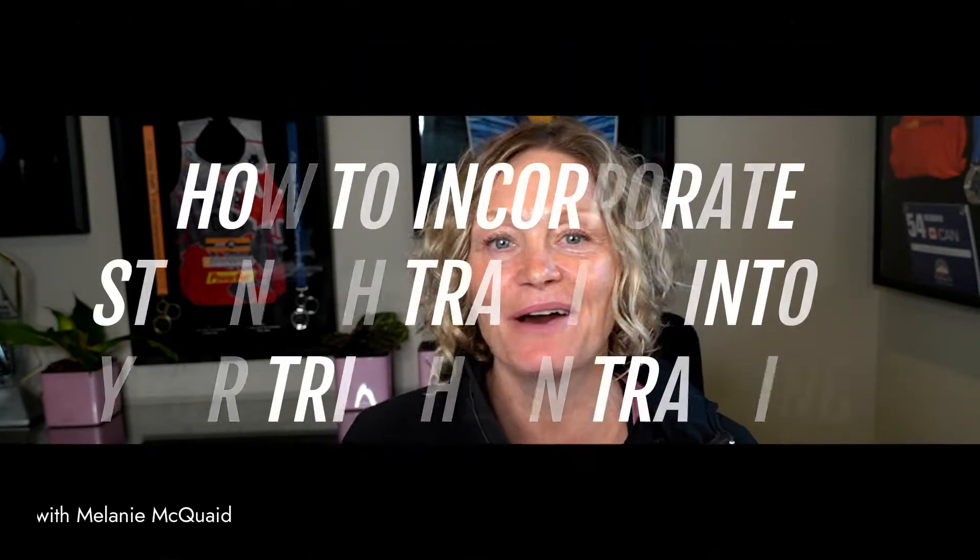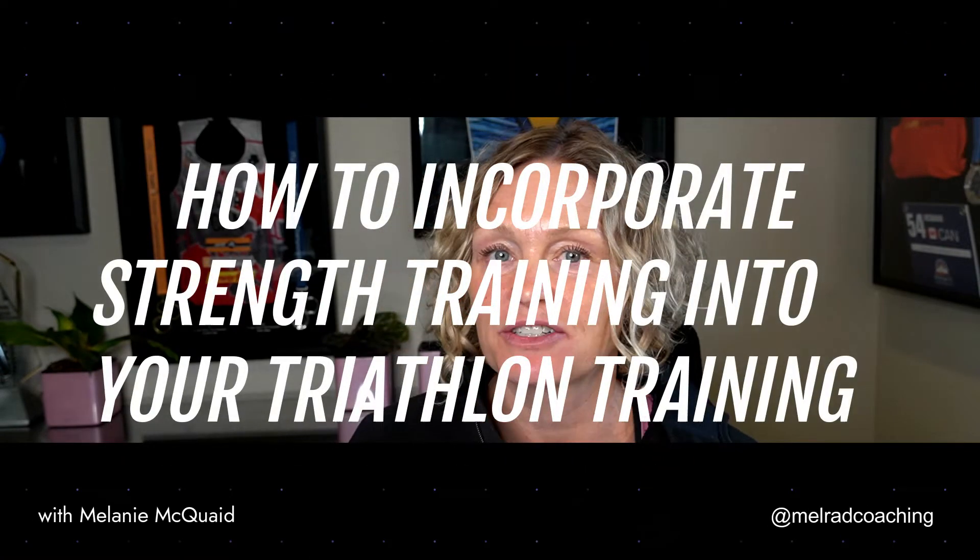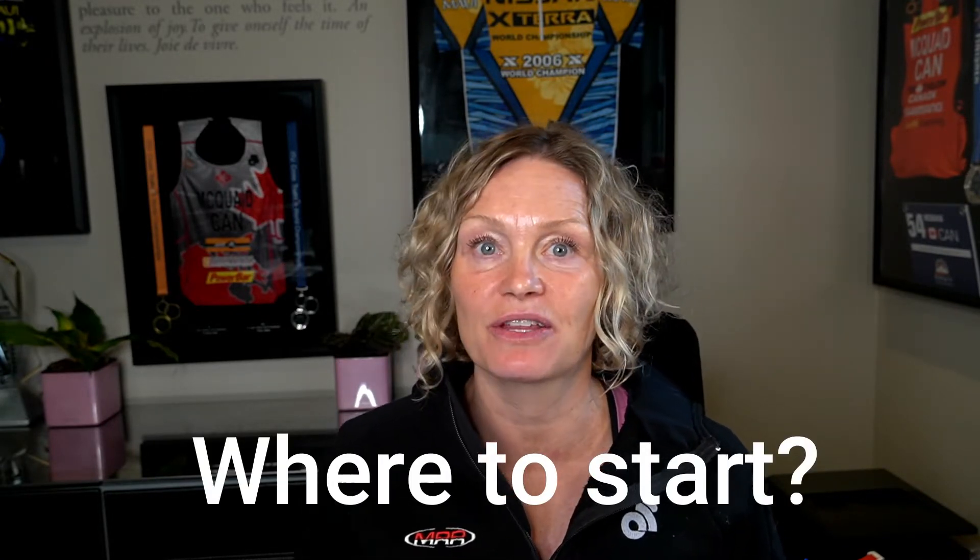In this video, I'm going to help you decide how to incorporate strength training into your triathlon training. Strength training is proven to improve performance in all endurance sport, but even great triathletes can be beginners at strength work. I can help you figure out where you should start.